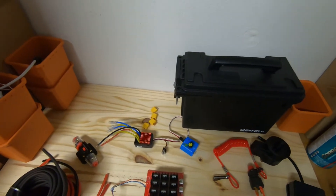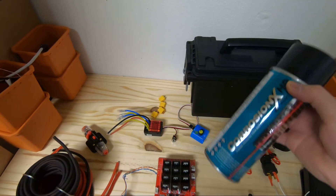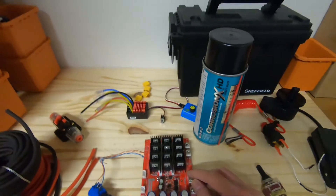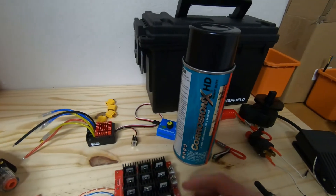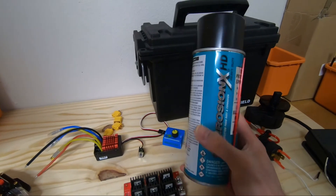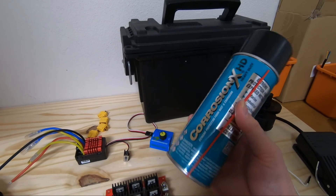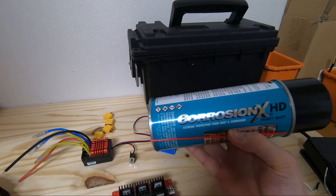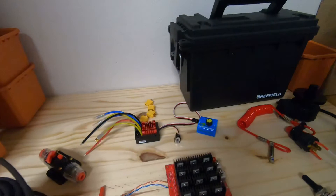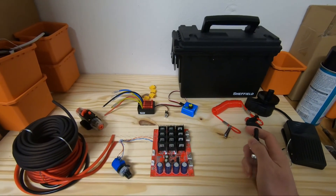I've been using Corrosion X to help protect my electronics. I might do a test later with a small PWM to see if splashing water into the PWM will protect it — check out that video later. But yeah, that's what I'm gonna do — put this together and see how it goes.